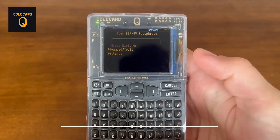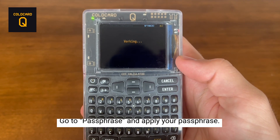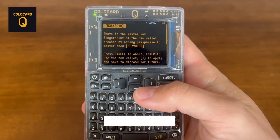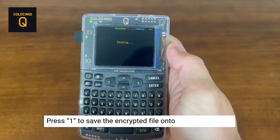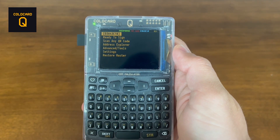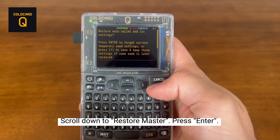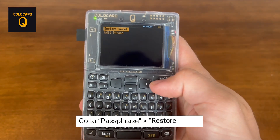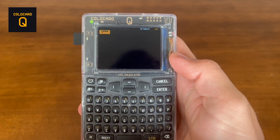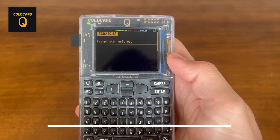Now we're going to run through the same thing on the ColdCard Q, just so you know how to do it on both devices. Go down to passphrase, apply your passphrase again, insert your microSD card, and then press 1 to save the encrypted backup. As you can see at the top, we're on the passphrase wallet. We're going to restore to master and go back to that original seed without the passphrase. We're now restoring the passphrase from the microSD card — it's decrypting. You have the option to select it and hit restore. And there you have it — you're back into that passphrase wallet, able to sign transactions.